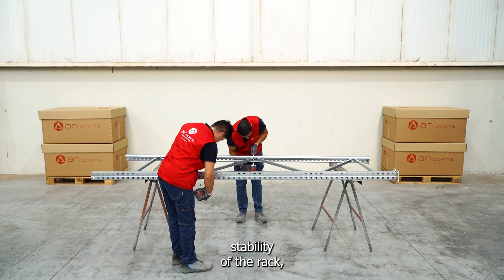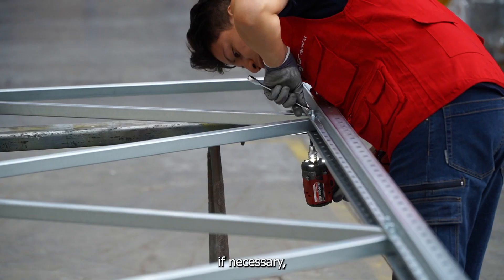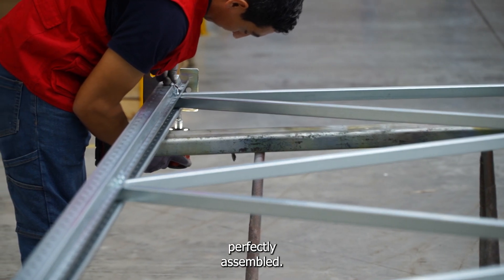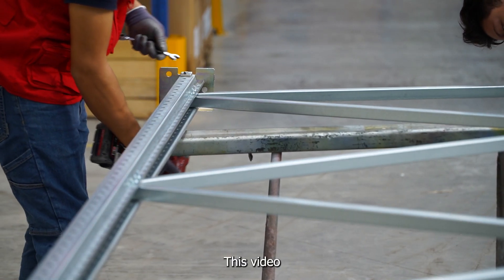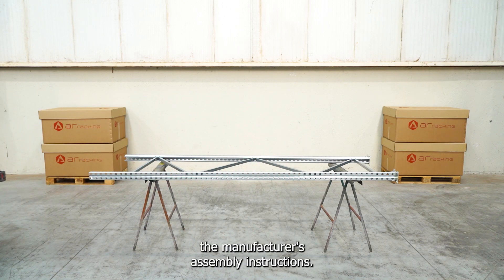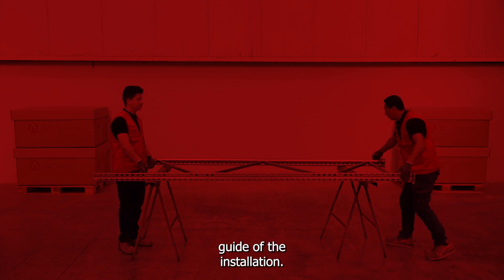Once all the pieces are assembled and fixed, we will only have to verify the stability of the rack, adjust any screws if necessary, and we will have our AR racking industrial racking perfectly assembled. This video is only a reference — remember to always check the manufacturer's assembly instructions as well as the use and maintenance guide of the installation.